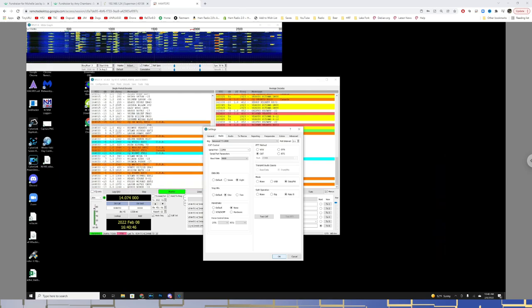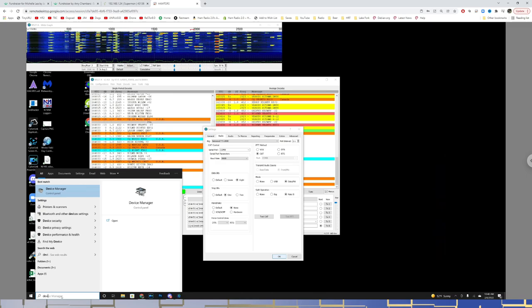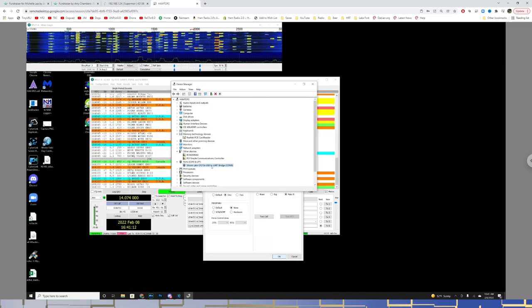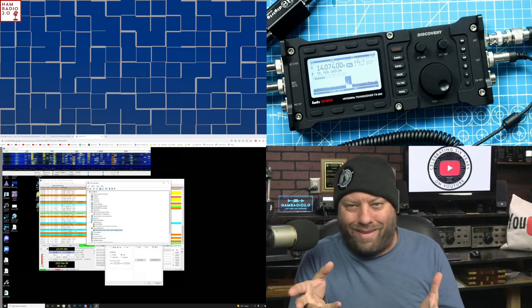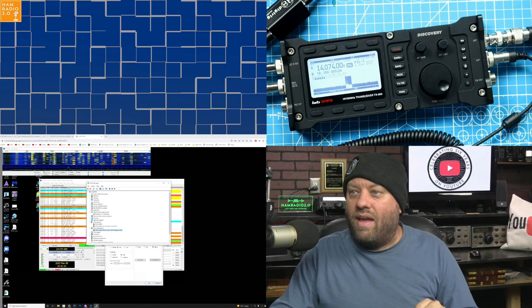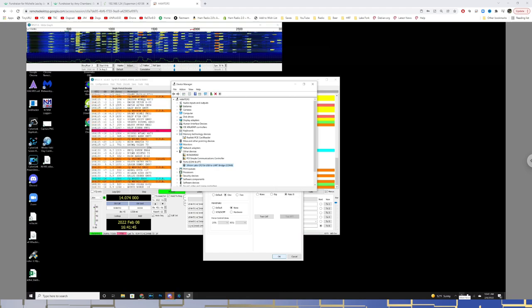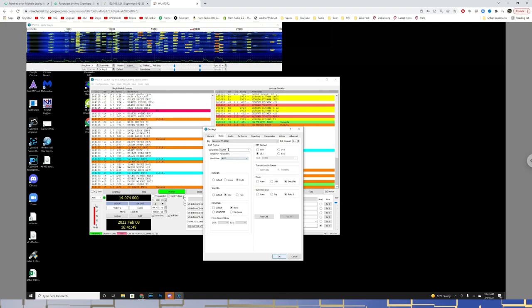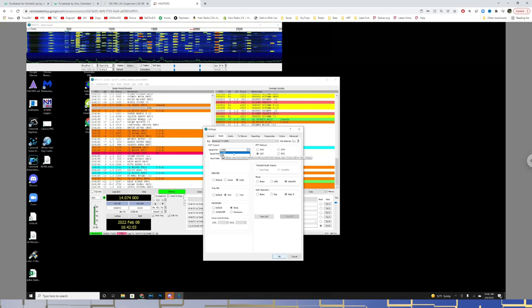In Device Manager, it shows as Silicon Labs CP210X USB to UART Bridge — COM8 in my case. That is what the DigiRig gets named by default. I just renamed it to DigiRig because the default name means nothing to me. You find the COM port number and set it in the serial port drop-down menu in WSJTX. My experience is that the most recently plugged-in device is usually the highest COM port number.